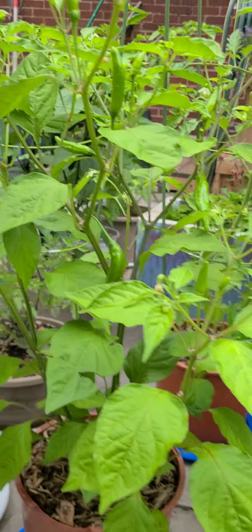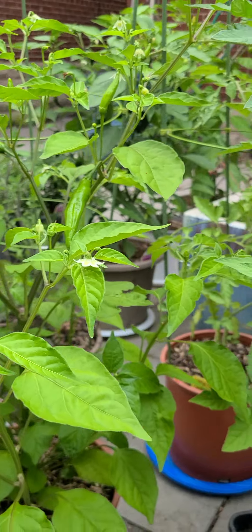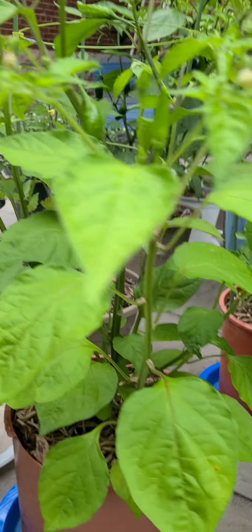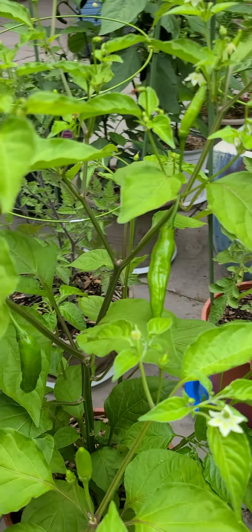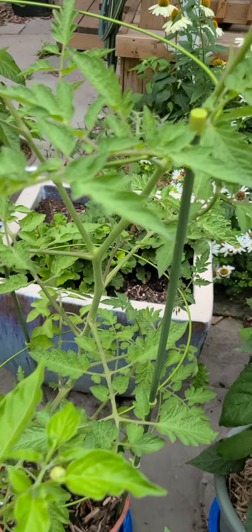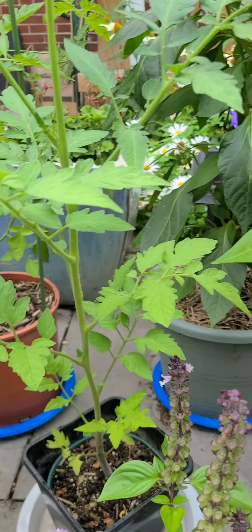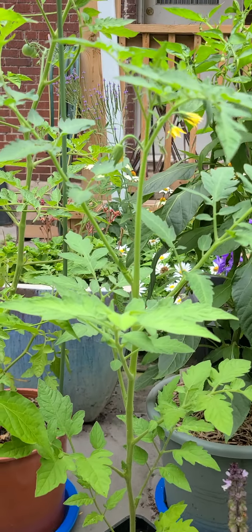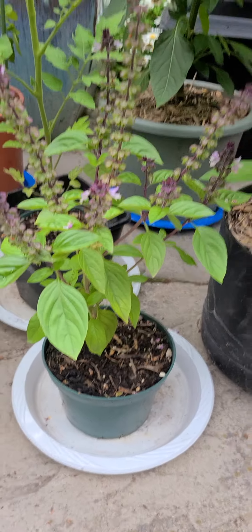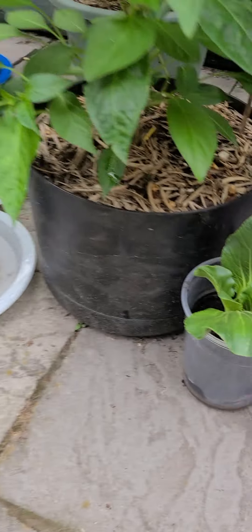Then this one is Lemon Drop — these are going to be yellow peppers. I think it's from Peru. Lots more than I thought on it. We have another cherry tomato doing extremely well here, and then a regular tomato — it's got some flowers on it. You can see our basil plant. That was just from a cutting. I need to take some more off that to get it to grow again.